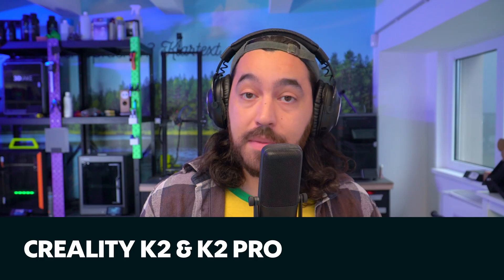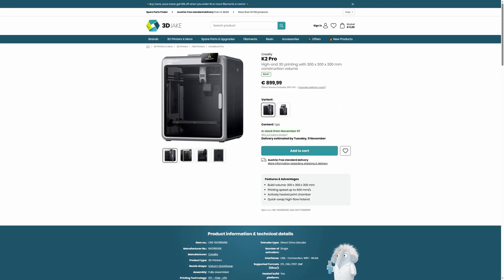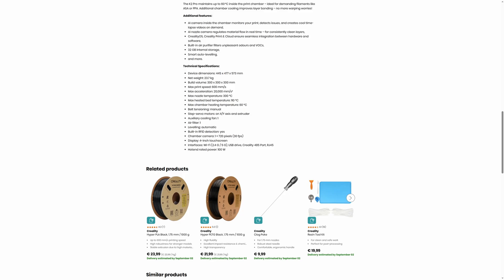We just added the K2 and the K2 Pro to the shop. These are Creality's newest printers, similar to the K2 Plus but different. We're testing out the K2 Pro right now and we'll have a video in a couple of weeks with all the details about how it differs from the K2 Plus. These are basically lighter versions of the K2 Plus, which had a lot of advanced features such as a 350-degree hotend — not really important for a lot of people.